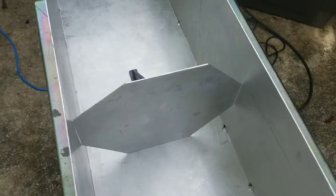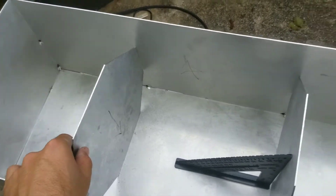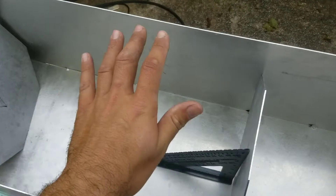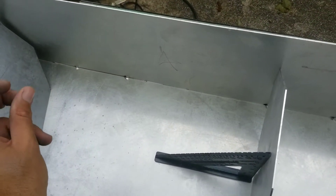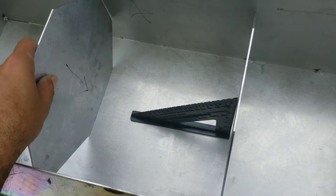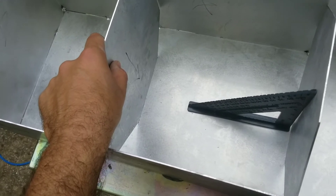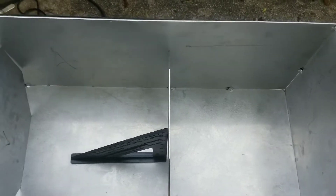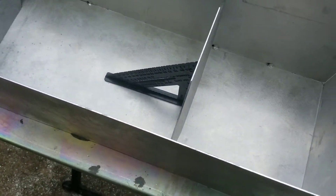I'm gonna be welding these baffles down inside the tank. All they do is slow the fuel down when it's sloshing around inside. Without them, there's so much weight from the sloshing fuel that it could potentially rupture the side of the tank or break a weld. I'm putting two in — I thought about only doing one but my buddy recommended two, and I have the extra material so might as well. I don't know how much you'll see of the welding on the GoPro because it's angled weird, but here it is.